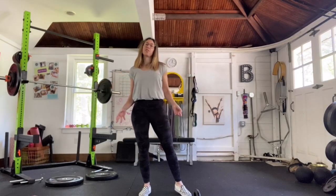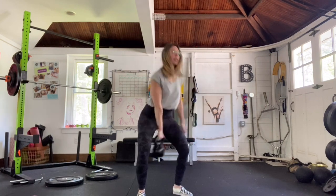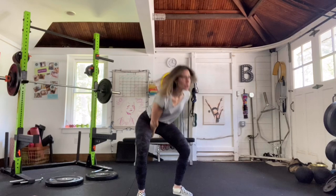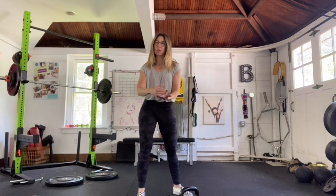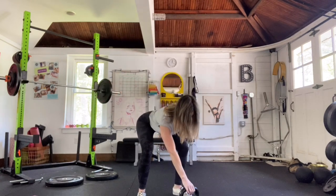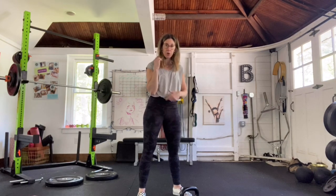Quick tutorial on the snatch: if you have a great one-arm swing — meaning you're hiking it high in your hips, you're in a vertical plank at the top, squeezing your quads, glutes, and core, and you've got your breathing technique down — then you've been cleared to be on your way to snatching. But there's one more thing you should know how to do first: the swing clean. Hike it high, glue your elbow to your ribs, and float that bell to the rack position by your collarbone — thumbs to collarbone.